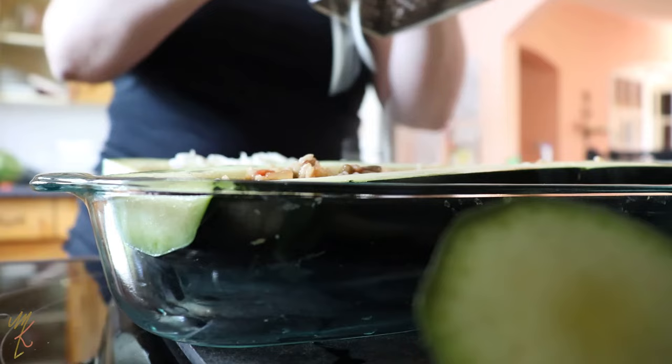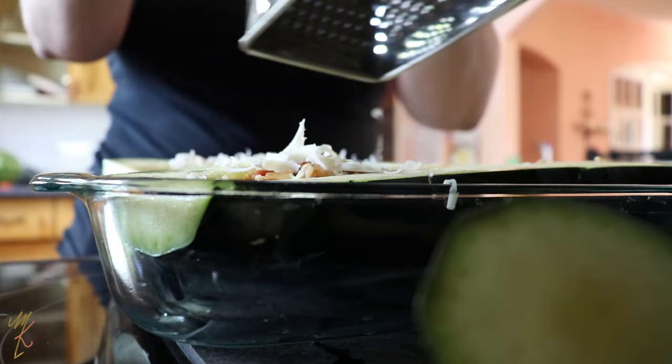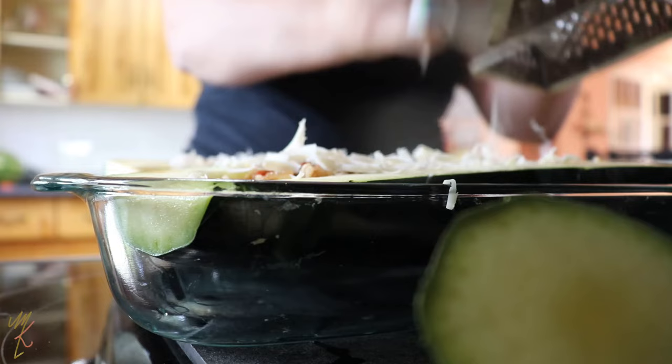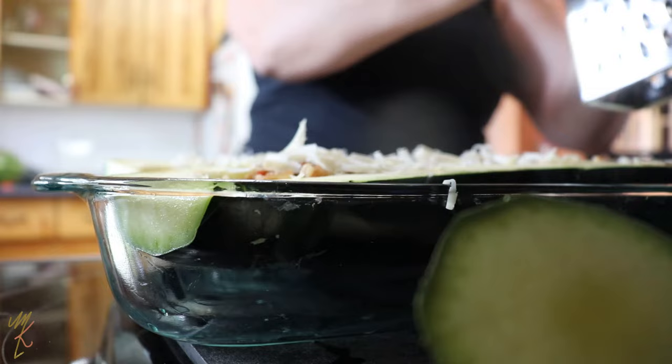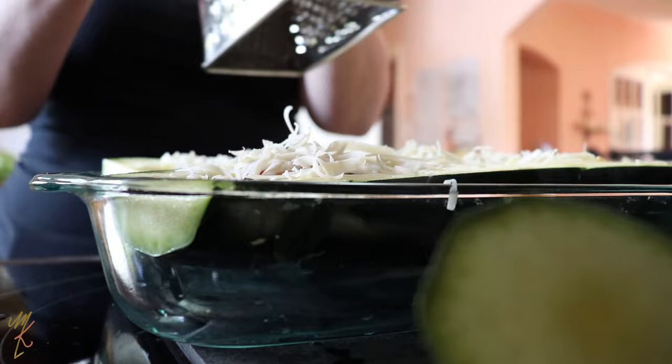For an extra special treat, I'm adding some vegan cheese — my favorite is by Daiya, it's a farmer's block cheese in the Monterey Jack flavor. They also have a smoked Gouda and a cheddar, both really good, but I prefer the mild flavor of the Monterey Jack. I'd recommend baking this at about 375°F — when I shot this video I baked it at 350°F and it was slightly underdone after about 45 minutes, so bump it up to 375°F.